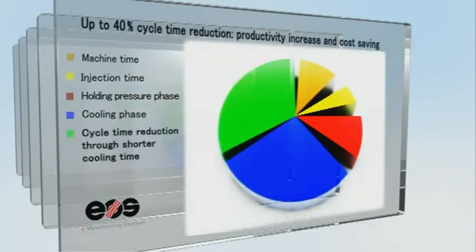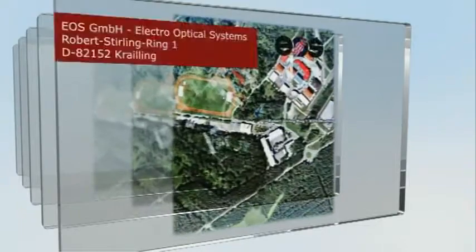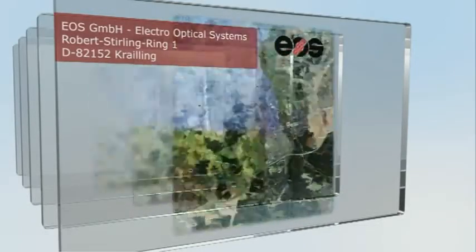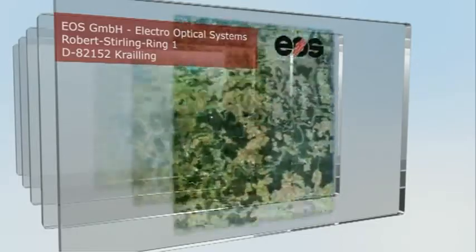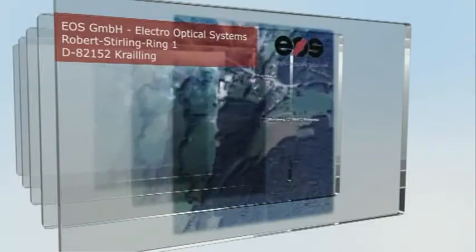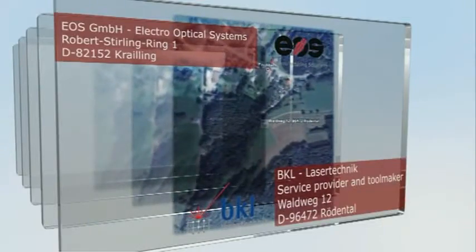The goal is to increase the productivity of a single cavity injection mold and to improve the quality of the final product — a children's cup made of high quality plastic. In partnership with our customers, we'll show you how to take complete advantage of the optimization potential of e-manufacturing solutions.